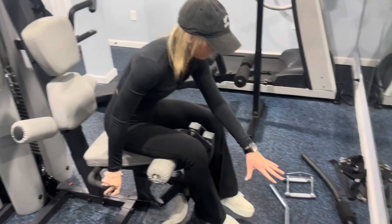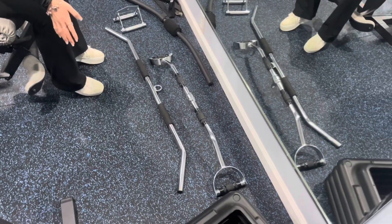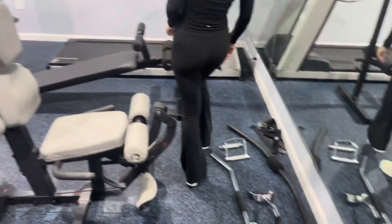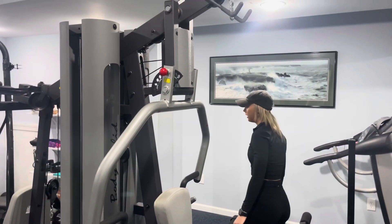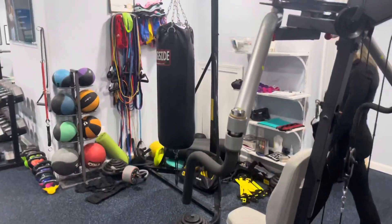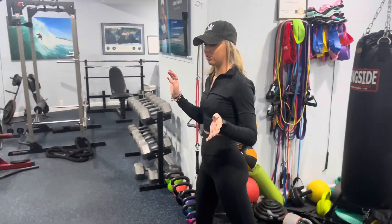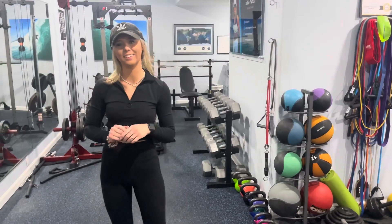Here are a ton of different lat pulldown attachments — again, all Body Solid. You can go check them out. This is the lat pulldown machine attached up there. Thank you guys for watching this in-depth gym tour! Don't forget to like this video and follow me on Instagram at Syd Hospital Fitness. See you guys!